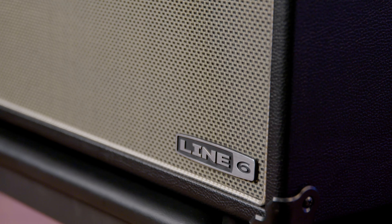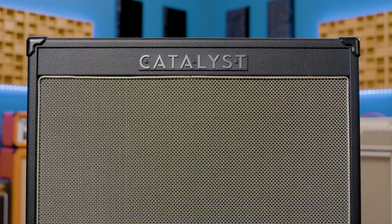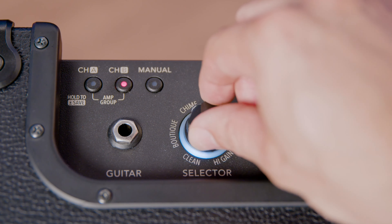Line 6 doubled the amp voicings of the original model to provide 12 professional-quality voicings that range from pristine cleans to modern high-gain power, all driven by Line 6's ever-popular Helix processor.